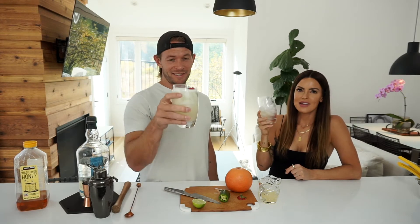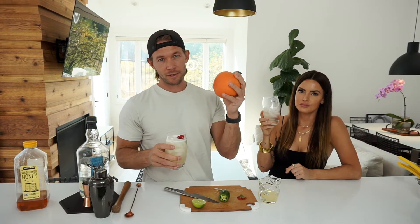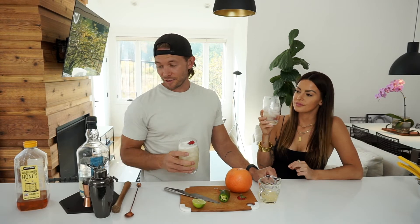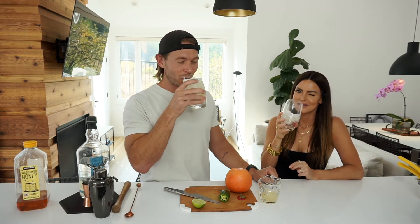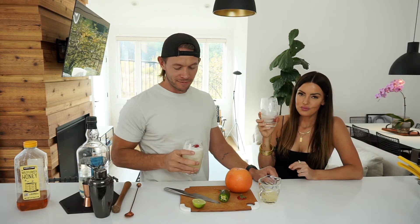Tiff has already drunk about half of hers and we've been filming for three minutes — I think she likes it. It's so easy, guys, super simple. Fresh produce — please don't use the fake stuff, it's full of sugar, it's crappy, it's not going to taste the same. You'll taste the difference if you use real fresh ingredients. Get yourself a nice silver tequila, a shaker, a little bit of ice, and cheers — you've got yourself a nice treat.